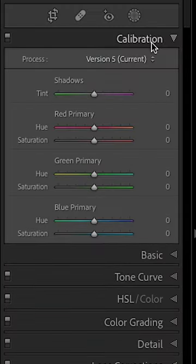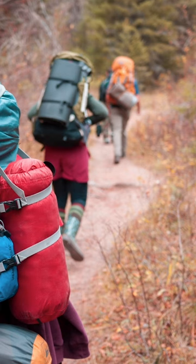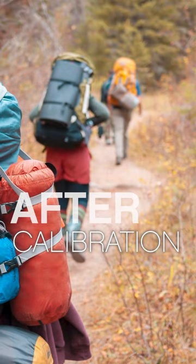Time for our third technique. Calibration was technically built to correct for color casts in a given sensor, but it also gives us some very powerful tools for again changing the colors in our images.